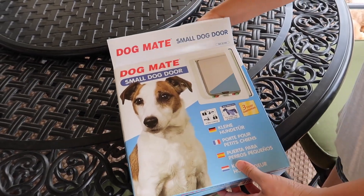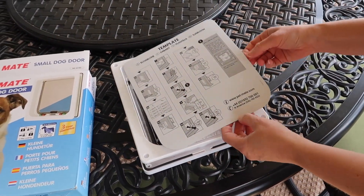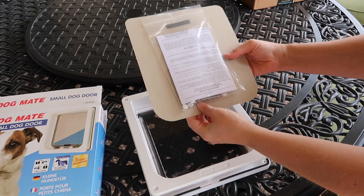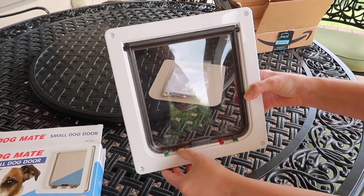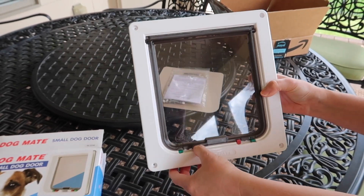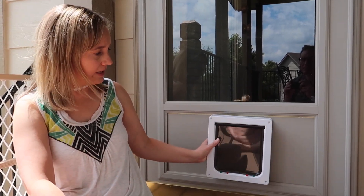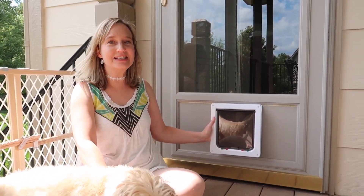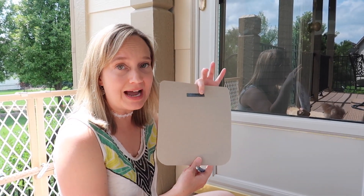Okay, so let's see what we got. There's a template — that will come in handy since we're going to have to cut the door. Here's our hardware and instructions, and here is the door. You can lock it in different directions so that the dog can either open it, or you can lock it so that he can't open it.